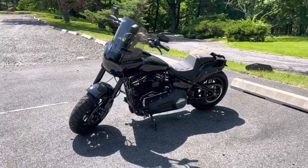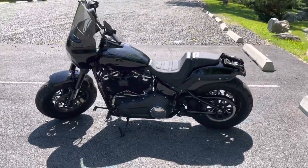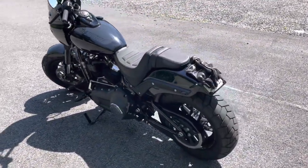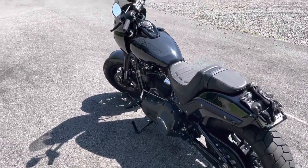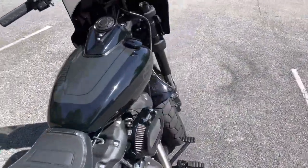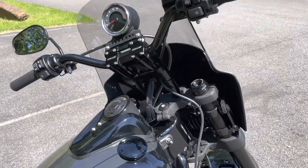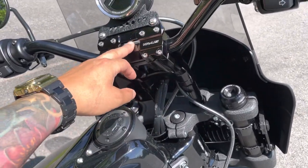Alright, what's up everyone — I'm finally back with another video on my bike. It's been a little while. I'm trying to make this quick. If you check my other videos you can see pretty much everything I've done to it, so this is pretty much an update. I finally got the risers and bars put in — these are eight inch Krause with a pullback.